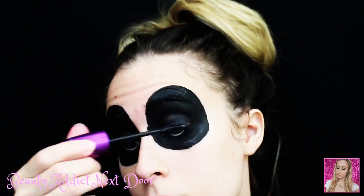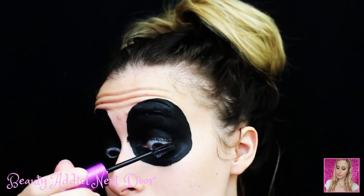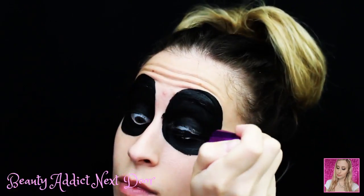Next we're going in with the Wet n Wild Max Fanatic Mascara and I'm putting that on my upper and lower lashes, wanting to make sure that the lashes are as black as possible so that whenever I close my eyes, it looks like my whole eye is blended together as much as possible.